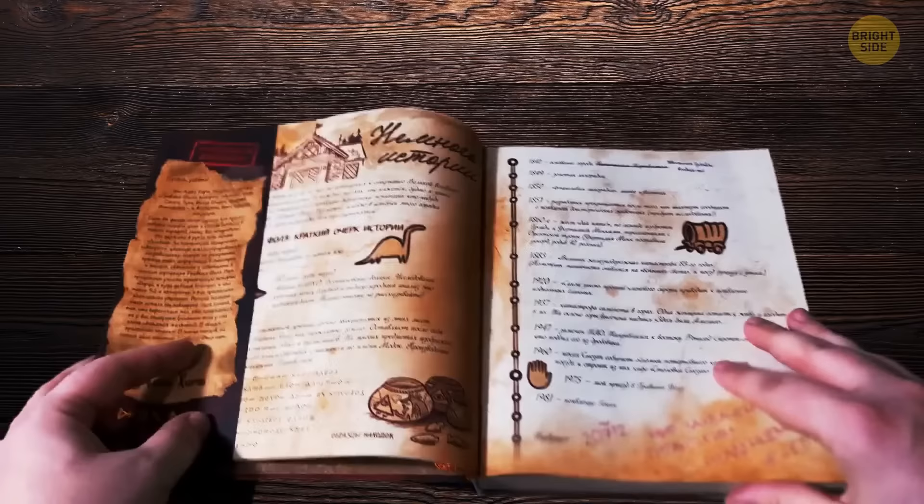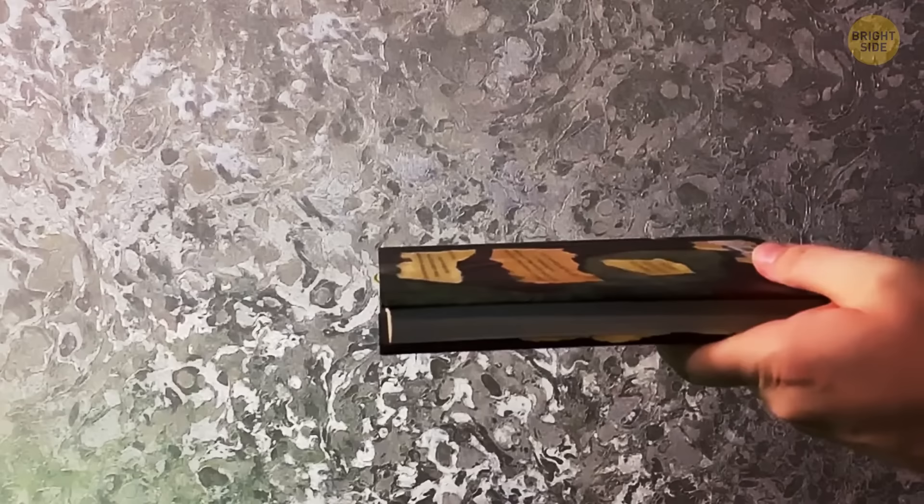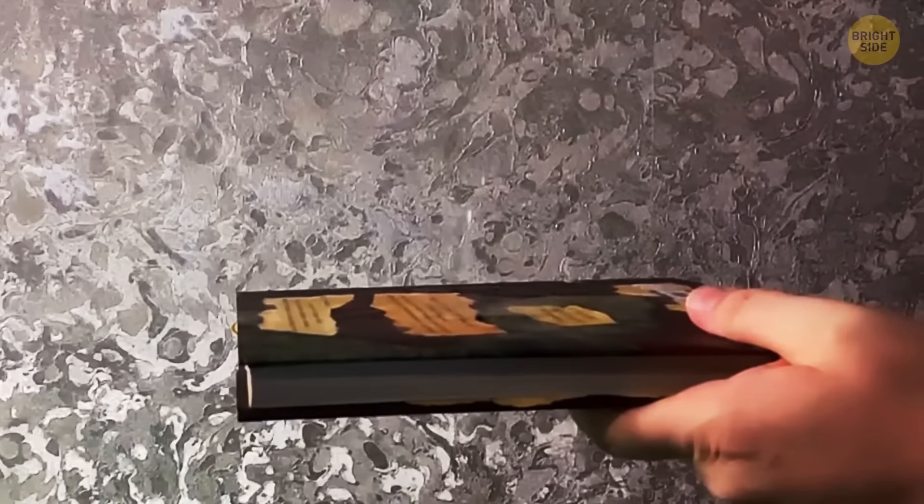Many people use a dust jacket of their book as a bookmark — no problem with that, it will save your book from bent page corners. But the primary purpose of a dust cover is to keep the book safe from distortions, for instance if you spill juice or drop some food on your book while reading it.